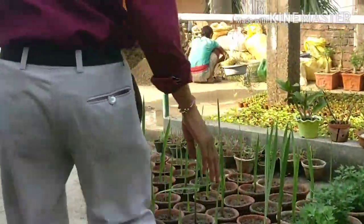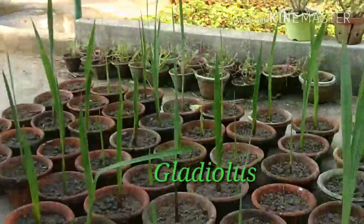These are all the plants that I have made ready. Let's come — I am showing you what are the other things here. These are all Gladiolus bulbs I am making ready.